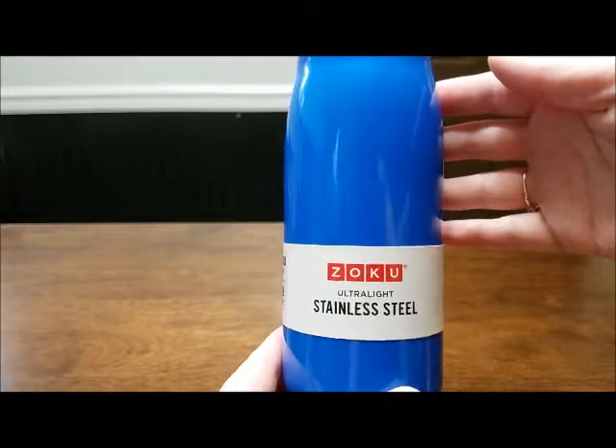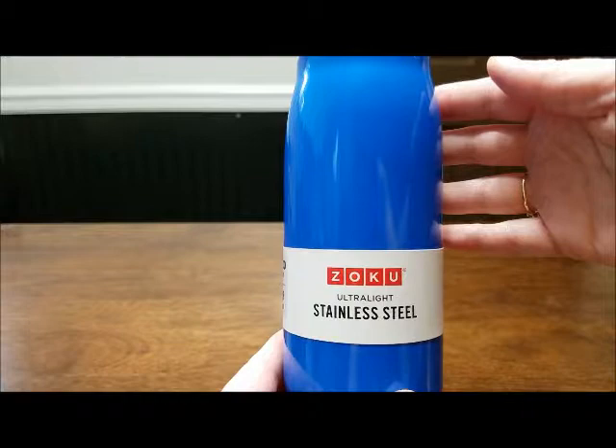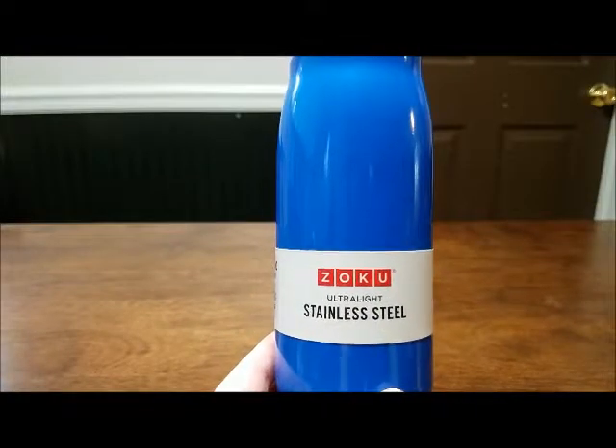I hope you enjoyed this review. Go to RussellsLovingLife.com — I'll put the link below to show you more about this stainless steel ultralight water bottle. Bye!